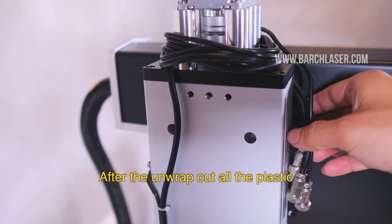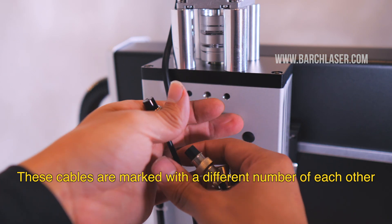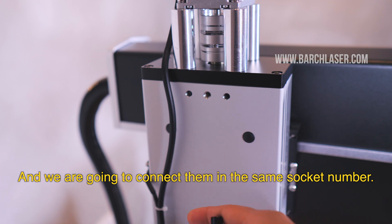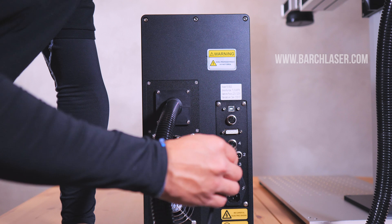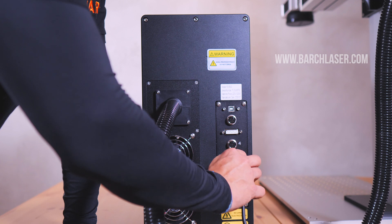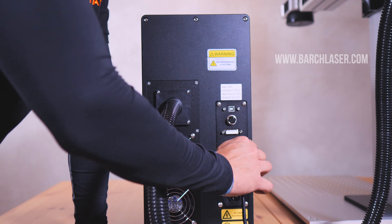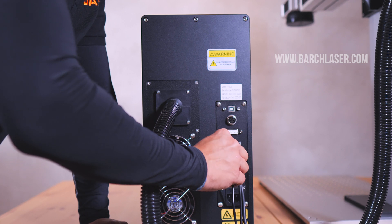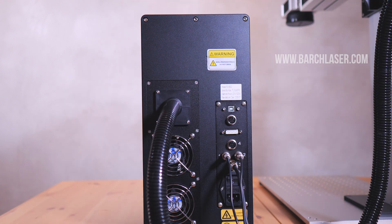After unwrapping all the plastic, you will see three main cables around the stepper motor of the tower. These cables are marked with different numbers, and we are going to connect them to the matching socket number.